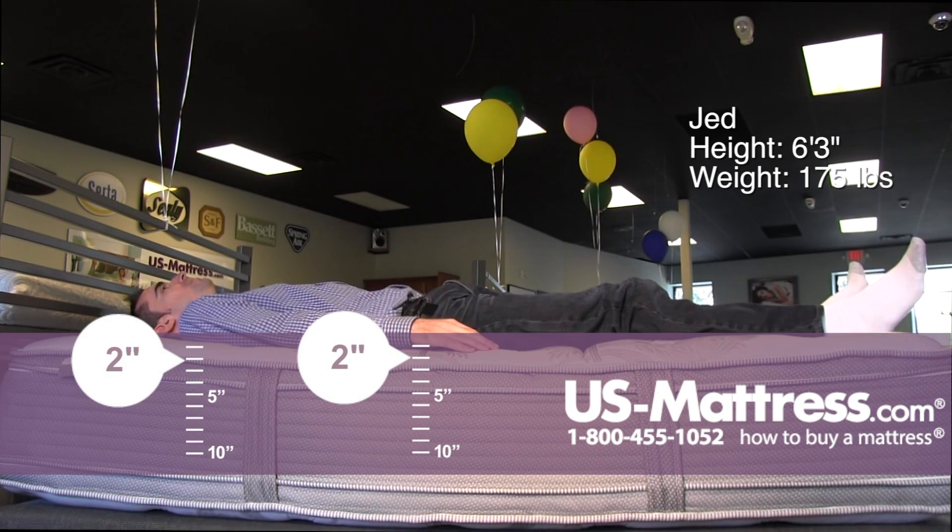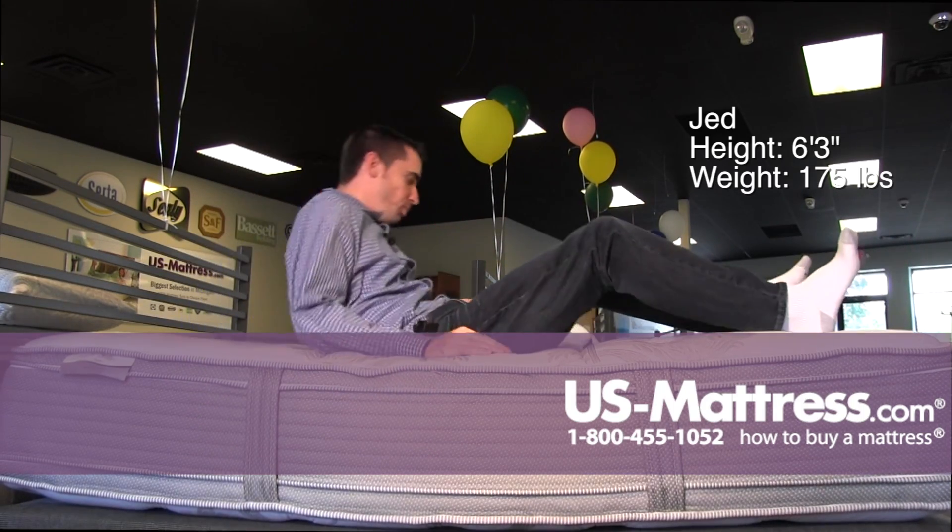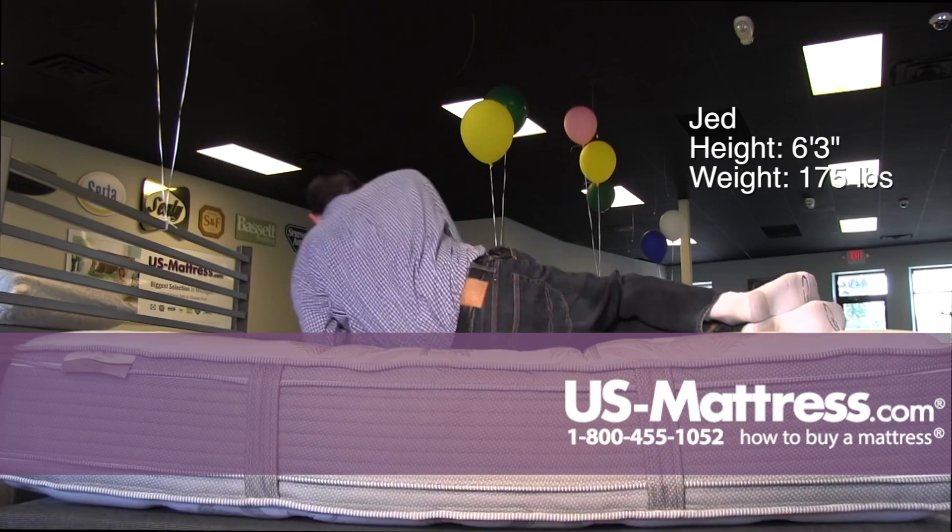Laying on my back, this has a medium feel — good soft initial feel of the pillow top, but firm underlying support, giving me good support in my lower back and body contouring.